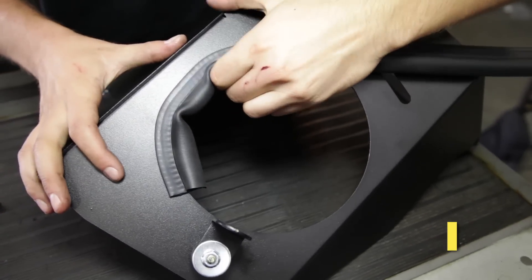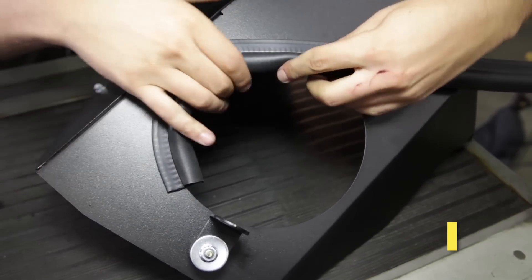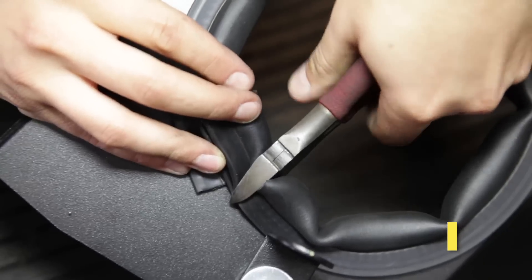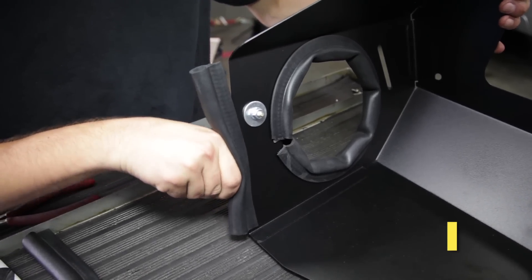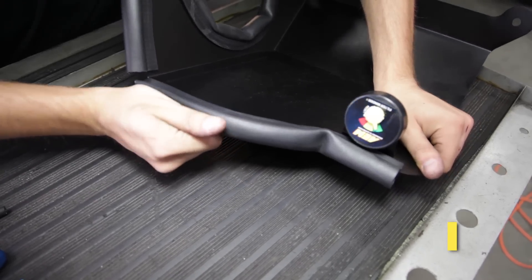Install the longer bulb seal molding around the inside of the large outlet hole in the heat shield and trim any excess bulb seal. Then install the two shorter bulb seal moldings along the top edge of the heat shield.